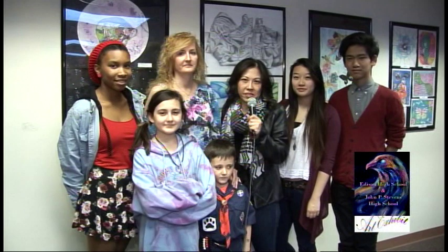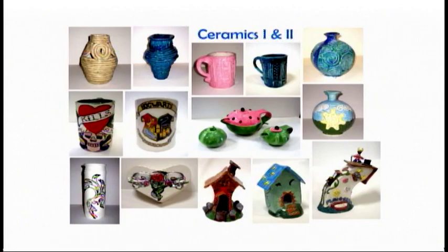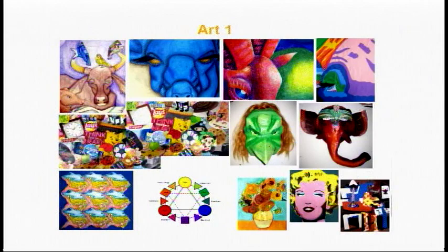Hi, my name is Sherry Yee. I'm an art teacher at J.P. Stevens. We have this art exhibit with a collaboration between J.P. Stevens and Edison High School students for our Edison mayor. It's a collaboration of all the art classes: art one, art two, printmaking, drawing and painting, ceramics, and 3D design. At J.P. Stevens and Edison High School we have a variety of art classes that the students are able to participate in.